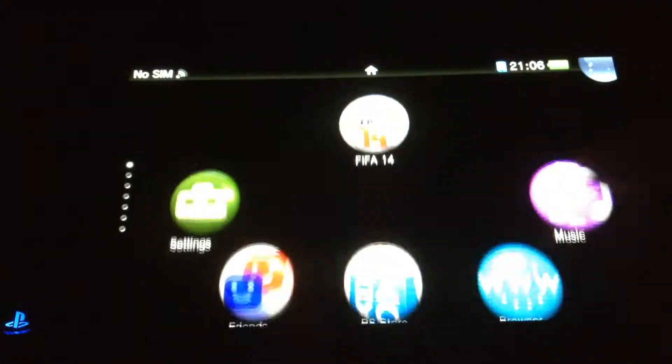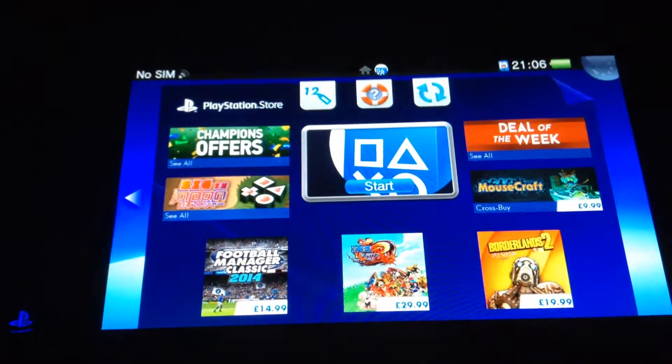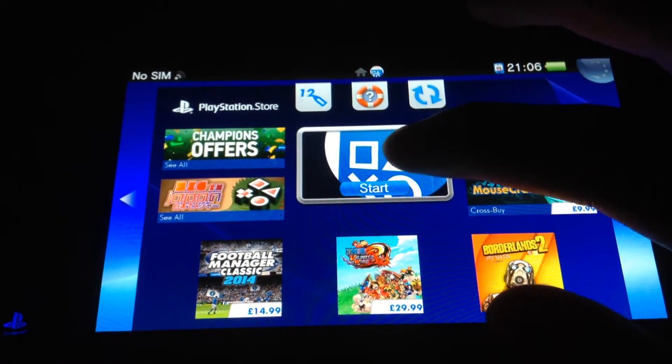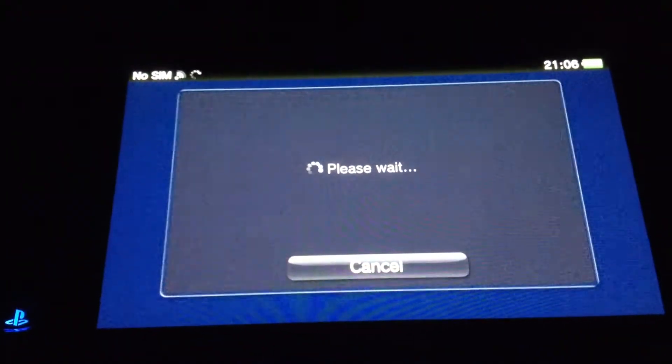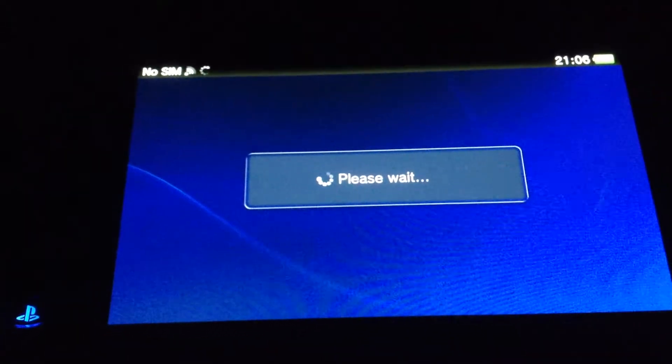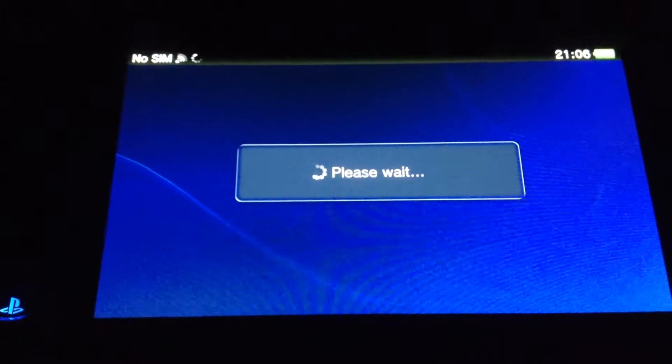The first thing you need to do is to go on the PlayStation Store and click on it. Just have to wait for it to connect. This won't be a long video because it's quite simple.